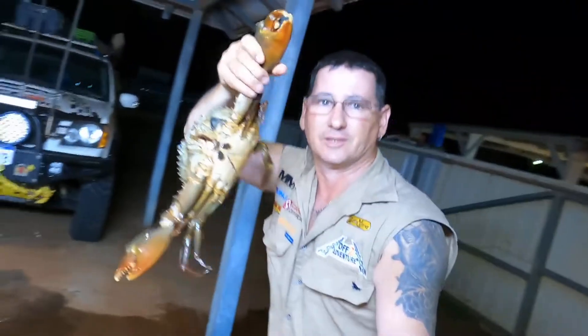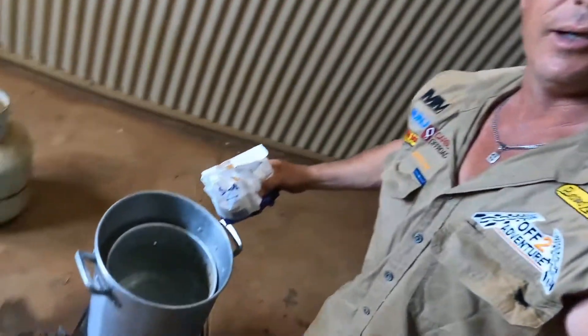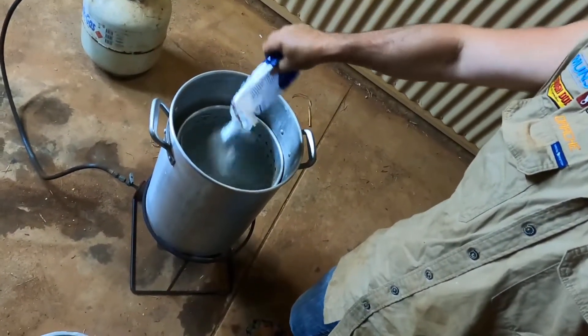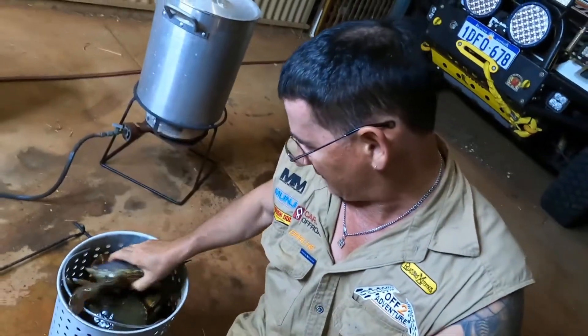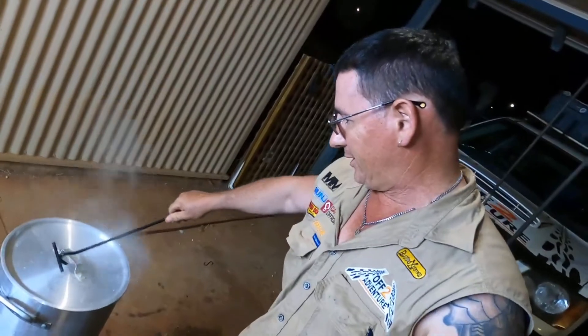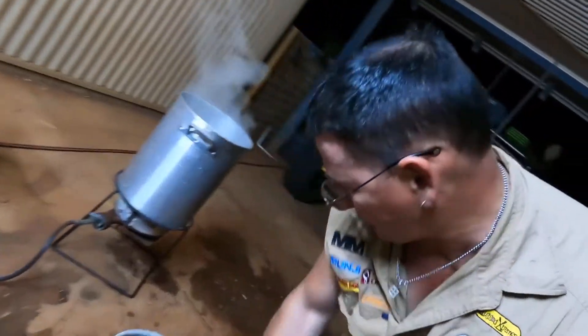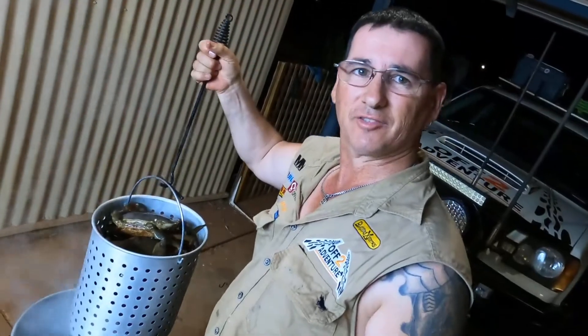Look at the size of these! Here we go — just pour that in, let the water come to boil, chuck the crabs in. Look at that, they're going to fit in nicely. Chuck these in — water's bubbling away nicely, dropped about a kilo of salt in the water.